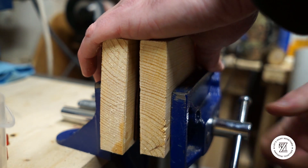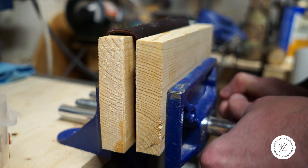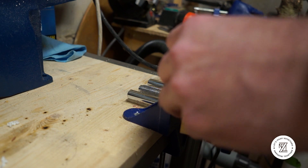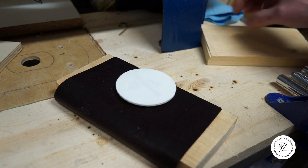Apply a lot of clamping pressure — pretty much as much as you can — and leave it clamped for about 30 to 60 minutes to let the leather dry. If you take it out too early, the pattern will just release from the leather.